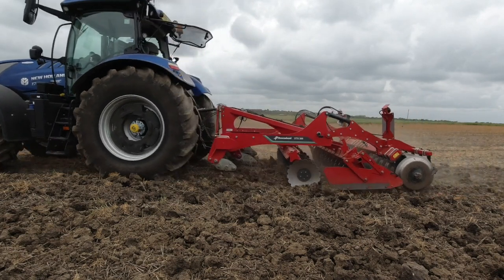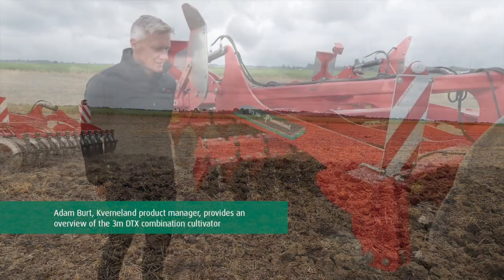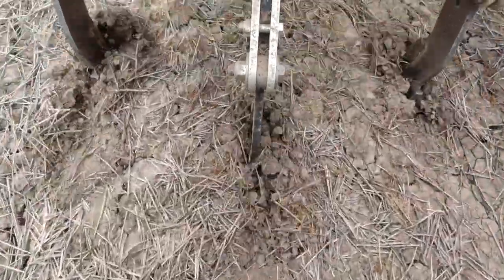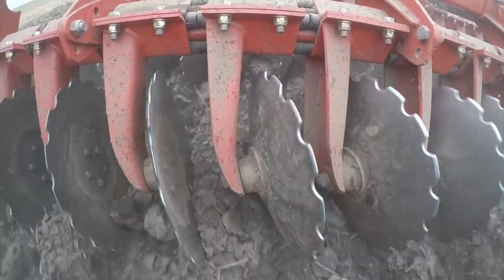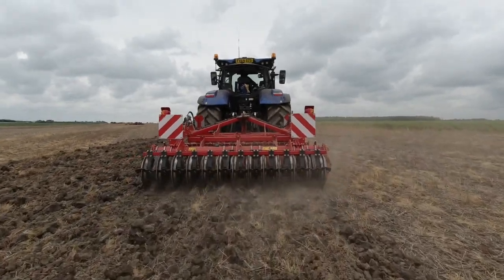The Cavernalin DTX is a one-pass combination cultivator for primary and secondary cultivation. It has three working zones: at the front of the machine we have our tine arrangement, we then move to the middle where we have our cutting and leveling discs, and at the back we have our packer arrangement for reconsolidation.